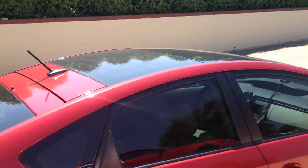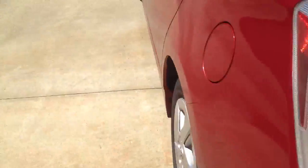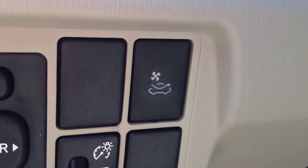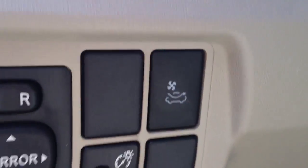It looks nice. I am going to go ahead and enter the car. Right there you can see that little button — that basically activates it. And on a hot day like today, it's like 85 right now, the air is coming out.